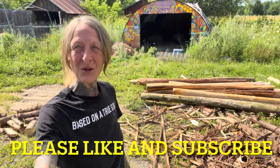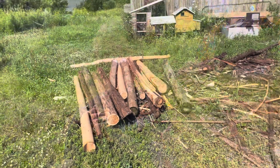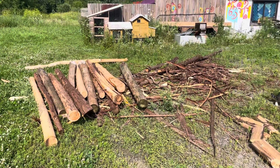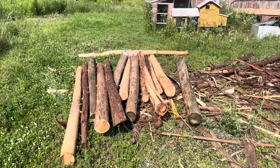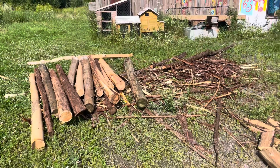Hey guys, it's Katie-Kate on the homestead, and today we have been prepping for tomorrow when we do my outdoor enclosure. I'll show you what we've been working on. These are the cedar posts that my neighbor has very generously brought over to use for this project. Today we were just cutting them down and stripping the bark off of them.